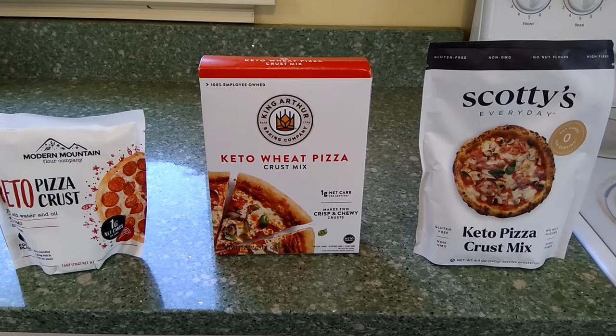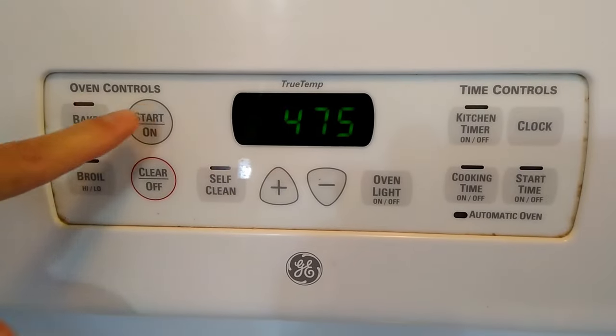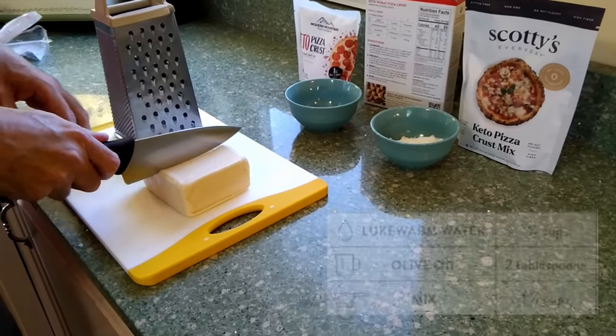On their own, these keto mixes are not so good, but mixed together, they are delicious. Most keto pizza is complicated with so many ingredients. This one only has three.